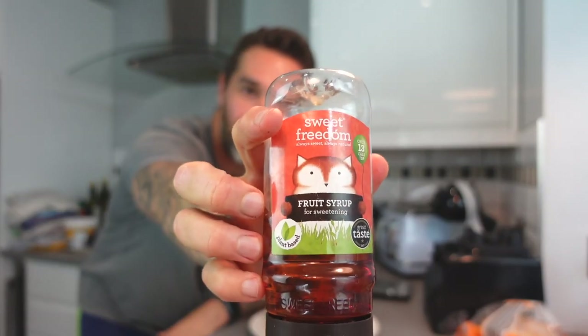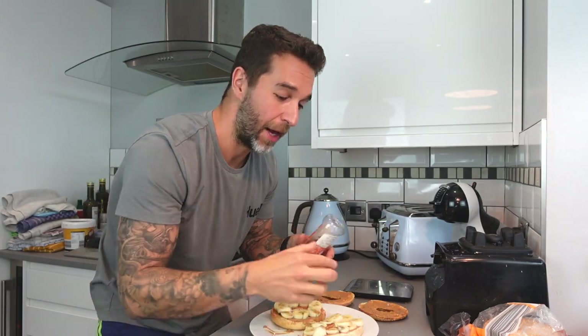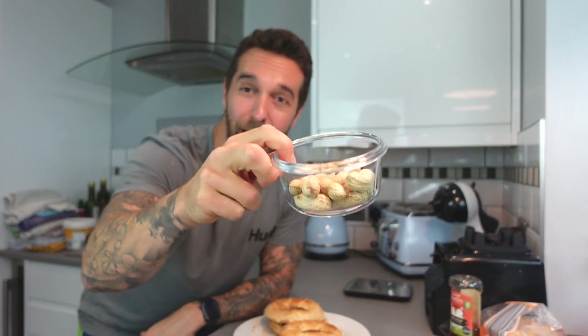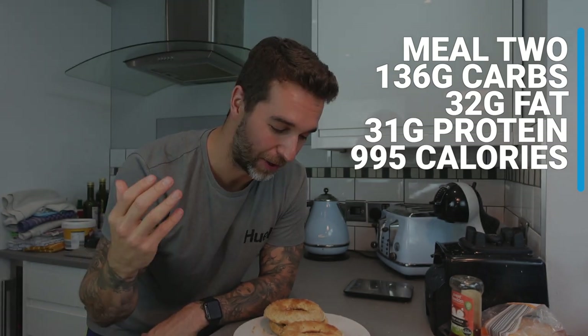If you enjoy peanut butter, I really suggest making sure you weigh it out each time because it's so easy to use so much of it — those two bagels are now 900 calories. You can also get peanut butter powder PB2, which basically doesn't have any of the fat in it so it has a lot less calories. If I'm dieting that's something I usually get, but we're on the bulk train so it's the real stuff for us. If you really want to bump up the calories even more you can use maple syrup — that amount would probably add another 200 calories, bringing it to just over a thousand calories in two bagels.